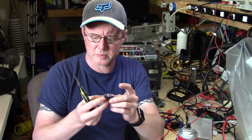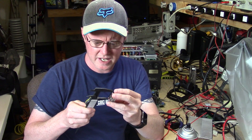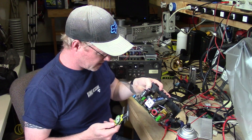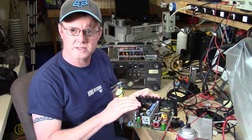It looks like 25 millimeters on the other end. Just to give you an idea, the actual case dimension in millimeters is 29 millimeters. Okay, so we've got these two caps that I'm going to replace — the ones that are kind of puffed out.